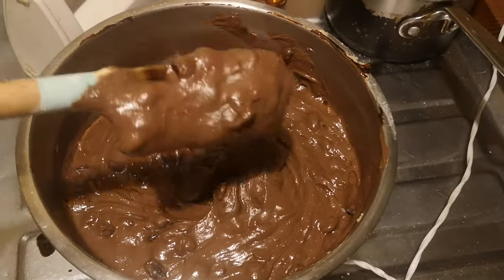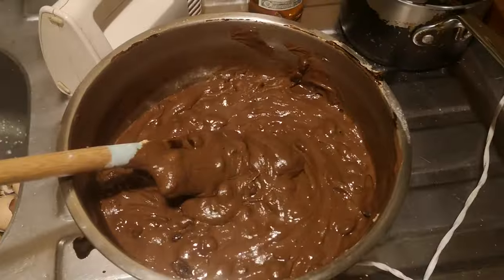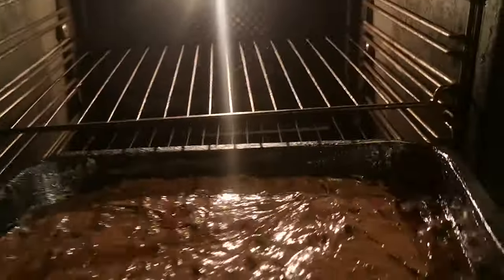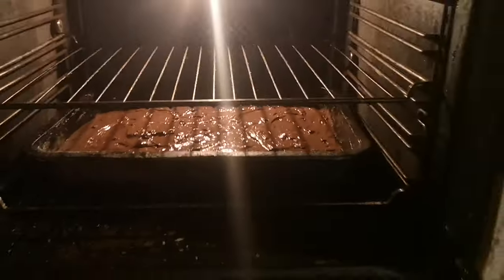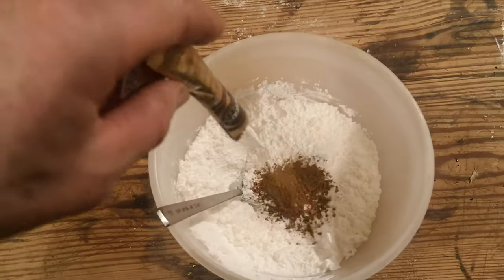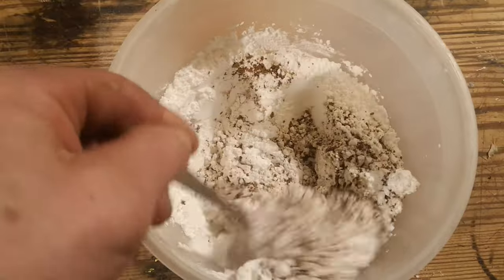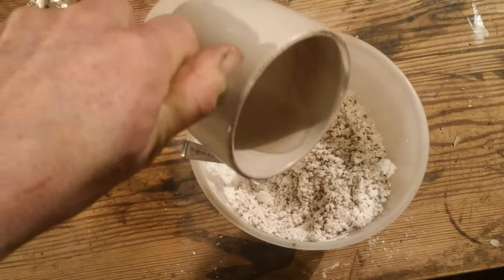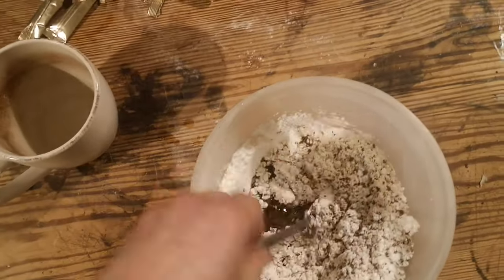Next I fold in the flour and baking powder, and then at last I add the coffee raisin mix. I've buttered a cake tin — you can also use greaseproof paper if you prefer. I spread the cake mix evenly in the tin and it goes into the oven for 30 minutes or so. When it is baked, I let it cool down and in the meantime I make the topping: I mix the icing sugar with the instant coffee powder and water to a nice smooth cream and cover the cake.